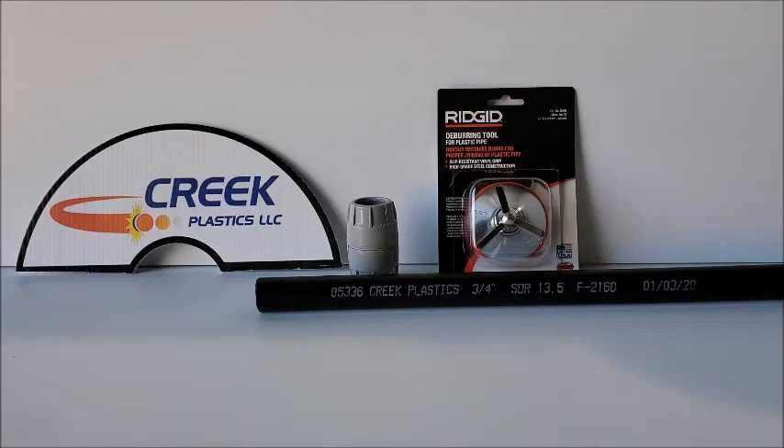Hello and welcome to Creek Plastics. I'm going to show you the easiest way to install couplers on conduit. If you're having a hard time, there are some inside tips.